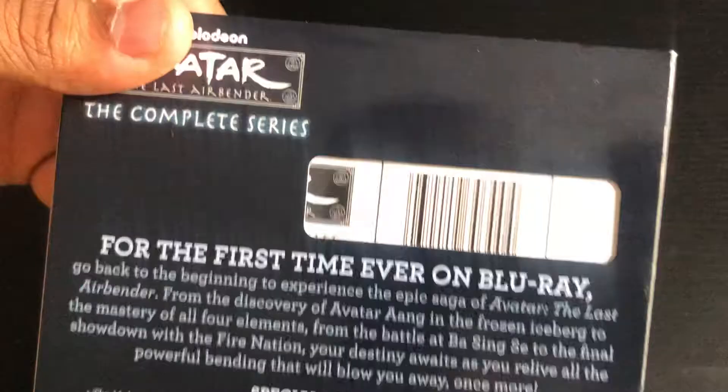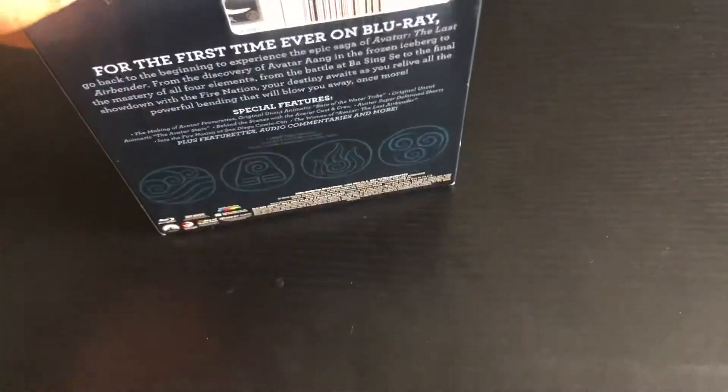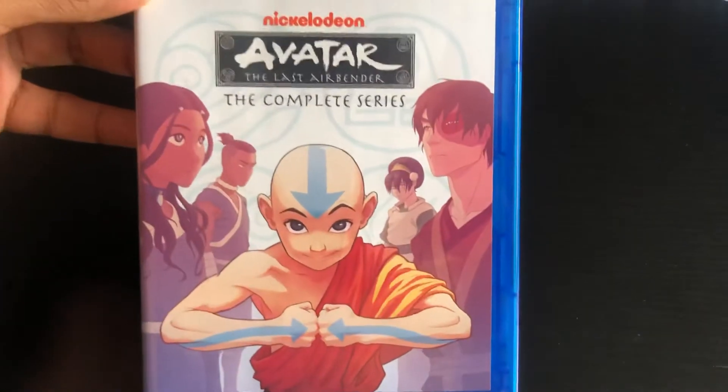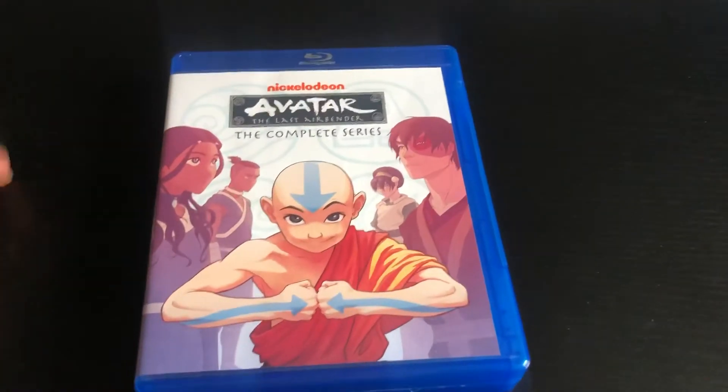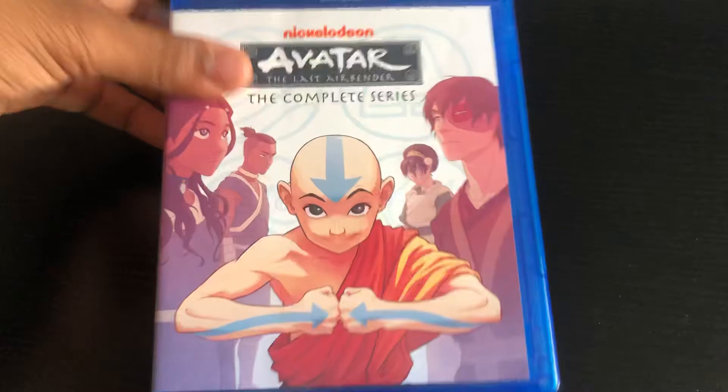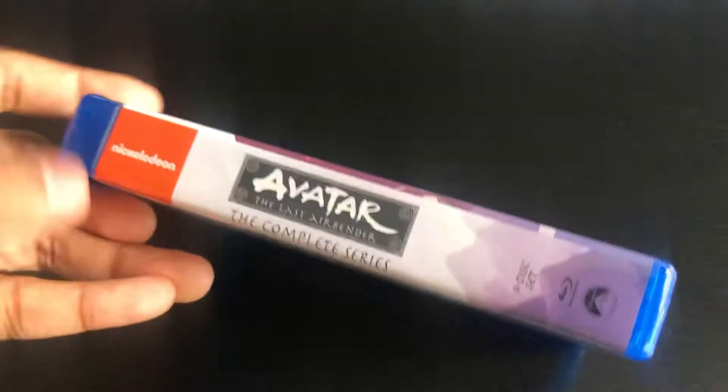Yeah, for the first time on Blu-ray. It's a really good show. There's the front box cover — really colorful, I actually like it. Looks nice and clean.